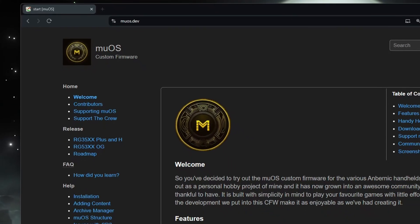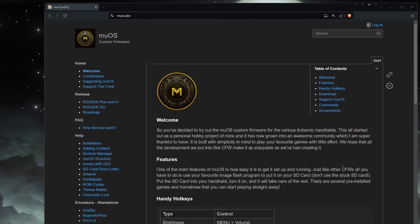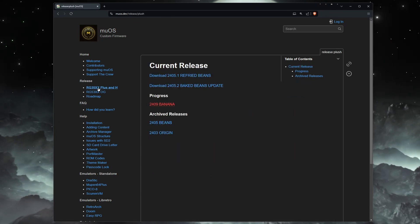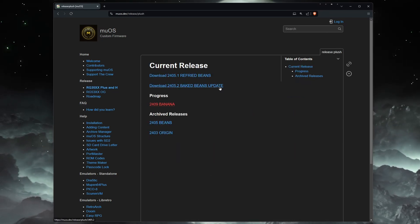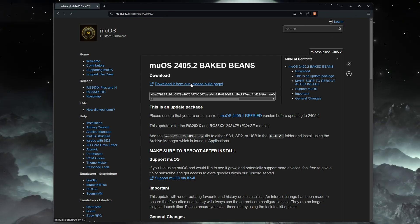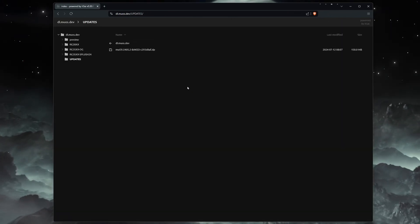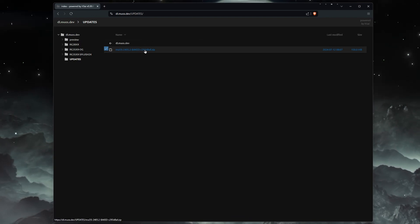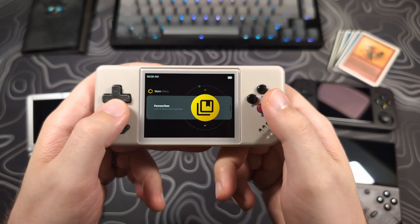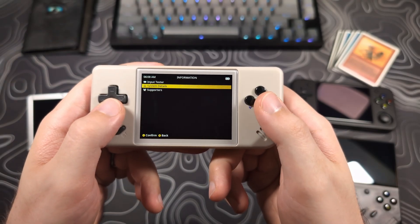We start by downloading the Baked Beans update file from the website by going to muos.dev. Click on the RG35xx Plus and H link on the left hand side, then click on the Baked Beans link. Click the 'download it from our release build page' link, then click the zip file to start the download. This update works for all devices that are currently running Refried Beans, including the 28xx.